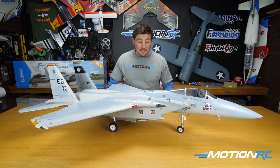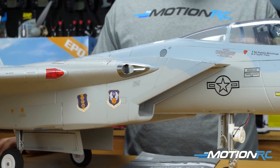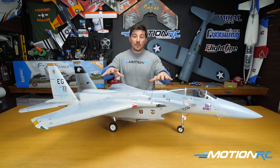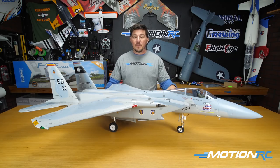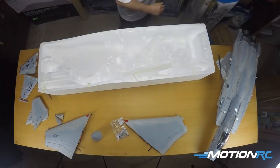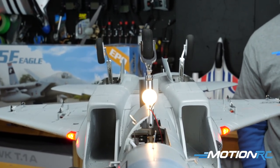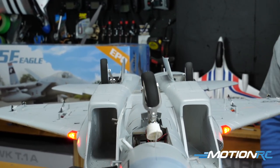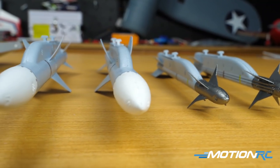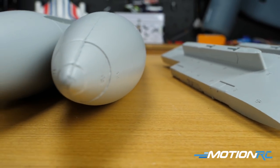As far as this video goes, I'm going to start out and run through the specs, because there are three variations of the F-15C: the ARC+, the standard version, and the high performance, which is what's in front of me. We'll go through the spec, do a full unboxing, show you how it comes out of the box, then do a full step-by-step build. At the end, we'll go through the features, plug it in, show you the airbrake, the landing gear, and some extra options available for the F-15.